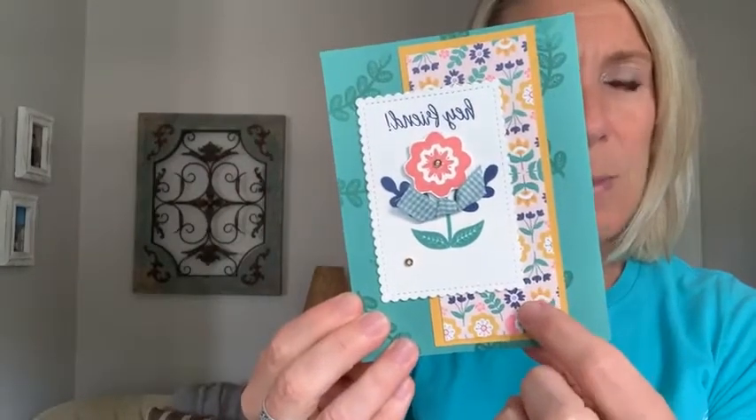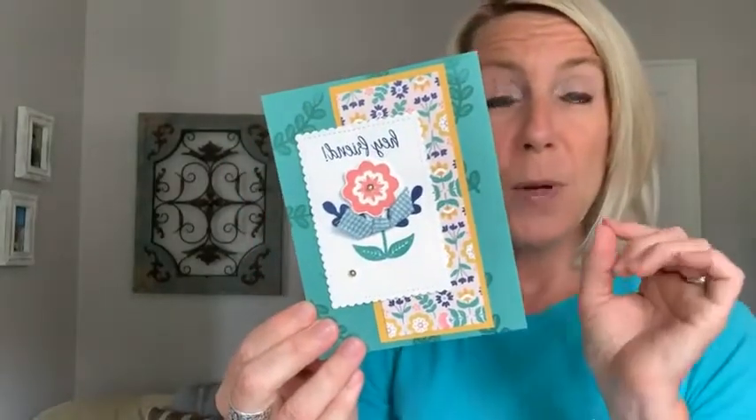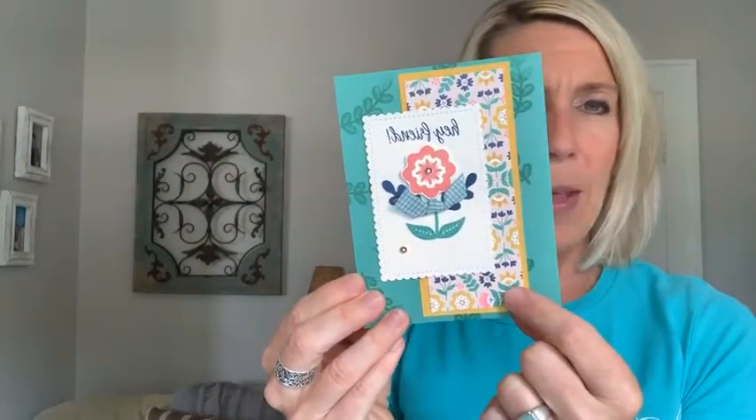This one was from Jamie. She used this designer series paper with a fun little stamp set — I cannot remember the name of it. And speaking of designer series paper, you may want to hold off because we're going to do a designer series paper sale — generally buy three packages and get one free. I'll give more details on our next Facebook live and I'll be posting about it right here on our Facebook group too. So if you can hold off, wait until July 1st to take part in the designer series paper sale.